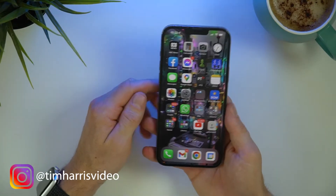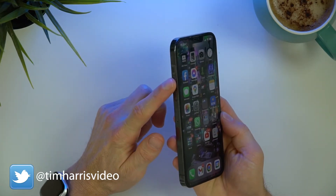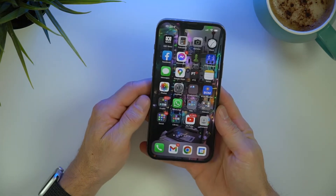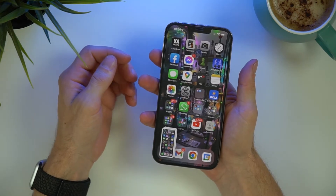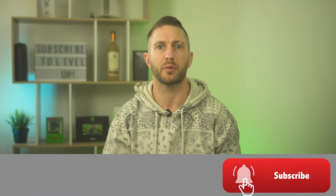You need to press the side button and the volume up button at the same time. It's quite an awkward gesture, but in a moment I'll give you my number one tip on how to nail it every single time. So here's the side button, which also is the lock button, and here is the volume up button. If you press the volume down button instead of the volume up button, the screenshot won't work. So press the side button and the volume up button at the same time to take the screenshot on iPhone 13, iPhone 12, or iPhone X. For older iPhones, you need to press the home button on the front and the side or top button, which is the lock button.